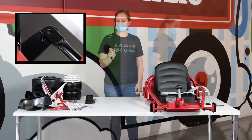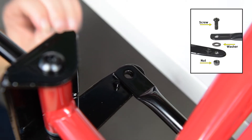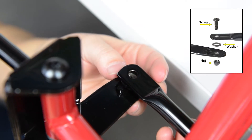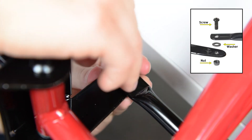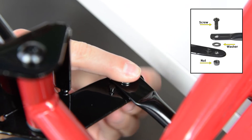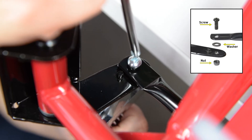Align the holes of the steering linkage and brackets. Be sure the tab on the linkage is facing upwards. Place a washer between the linkage and the bracket. Use a screw to secure this stack up in place and capture with a nut. Use a wrench to hold the nut in place while tightening the bolt with a screwdriver.